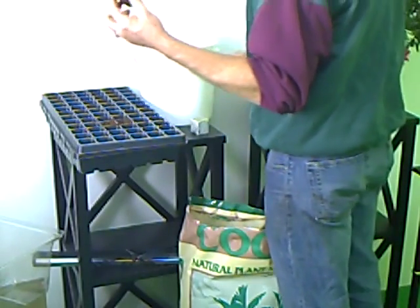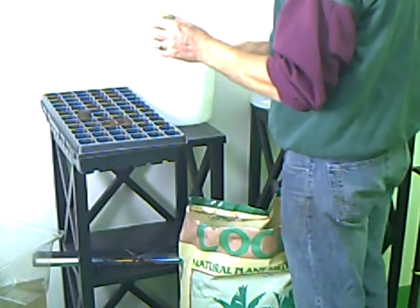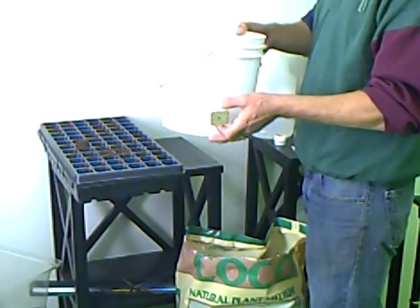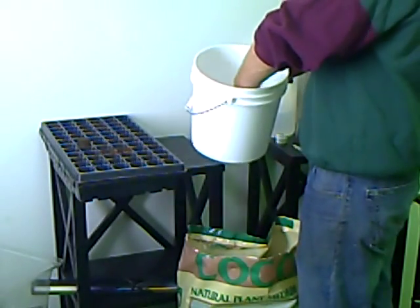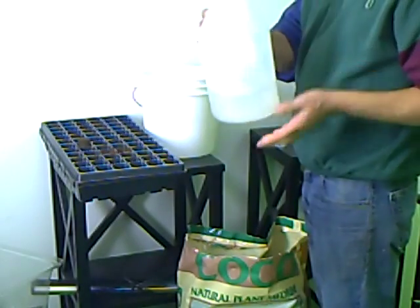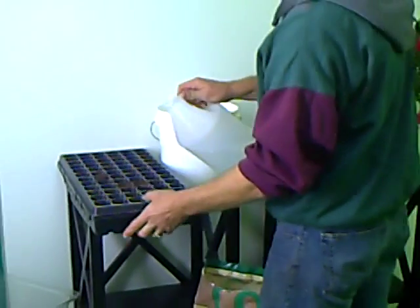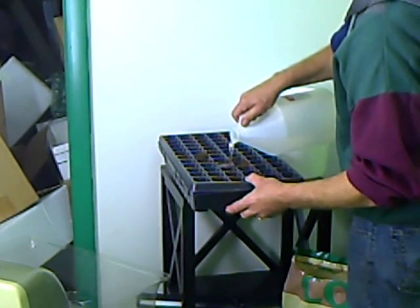Then we're going to take a rapid rooter cube and set it into the tray. A rock wool cube has to be treated a little bit differently. For our rock wool cube, we've mixed a little bit of pH-adjusted water — about 5.5 pH — and we're going to soak the cube for about 10 or 15 seconds in the water. While that's soaking, we have some other pH-adjusted water, about 5.5 to 6, which we're going to use to wet down our rapid rooter cube and our coco, making sure they're saturated enough.